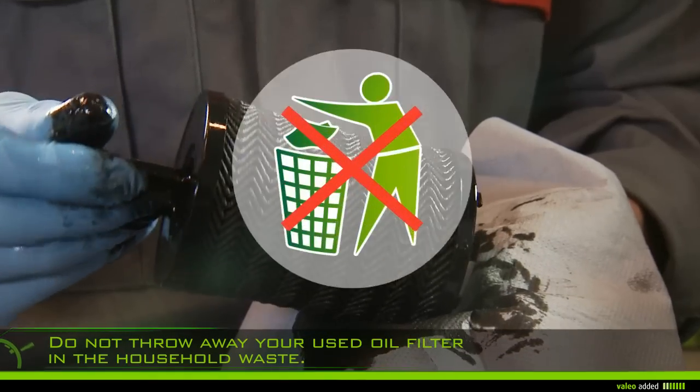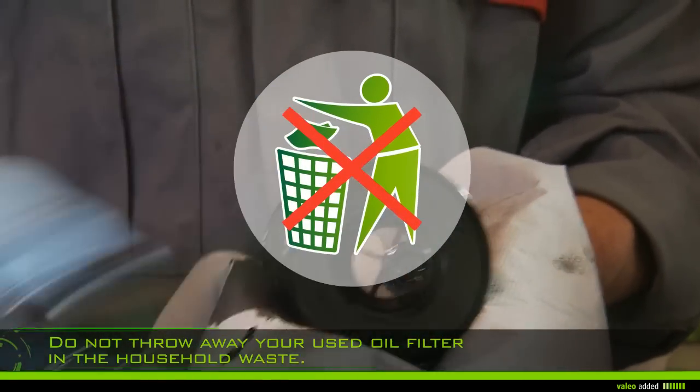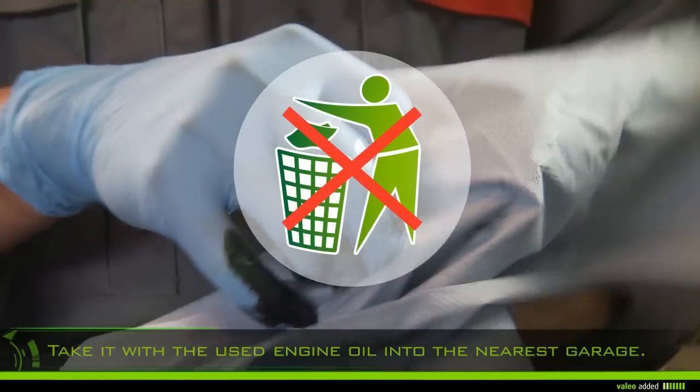Do not throw away your used oil filter in the household waste, but take it with the used engine oil to the nearest garage.